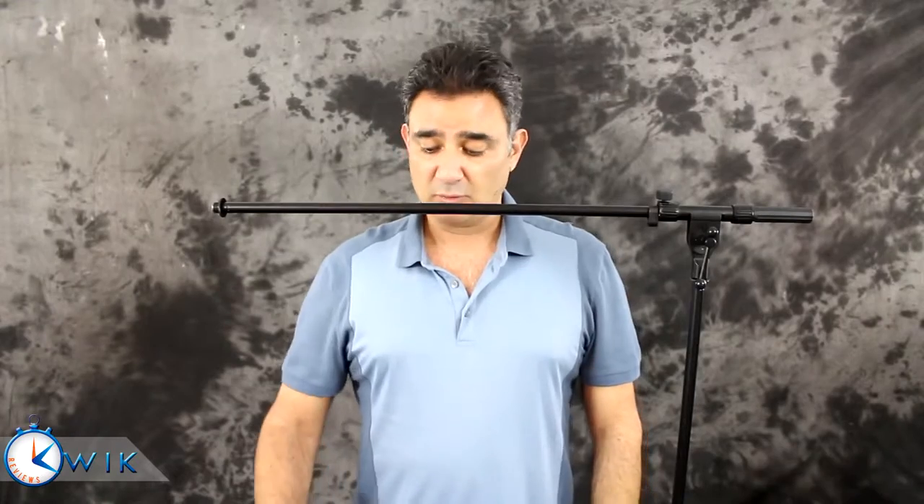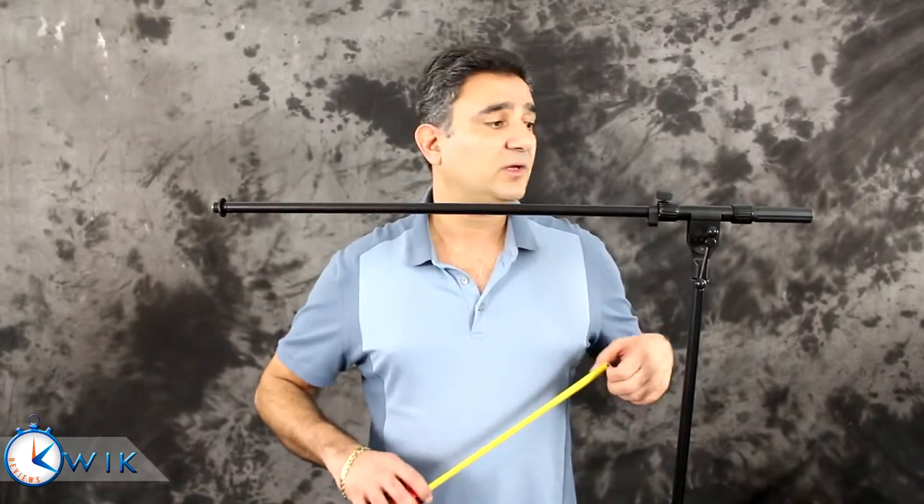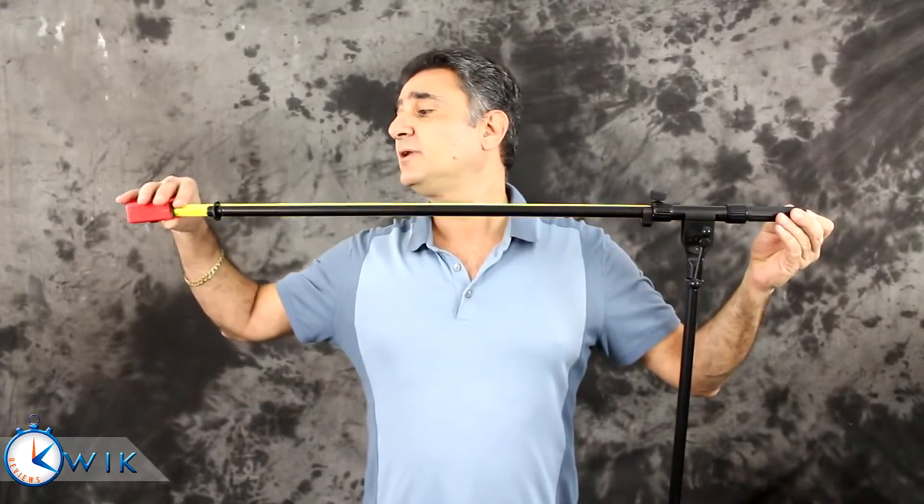Here it is, all set up and assembled. It will extend to a maximum of 63 inches in height, and I did verify that it extends to a full 63 inches as the listing says. The listing also says the boom arm is 36 inches long, including the plastic molded counterweight. However, when I measured it, it only comes out to 31 and a half inches. So if you're looking for a 36-inch boom arm, this isn't it — but for my purposes, it should do just fine.